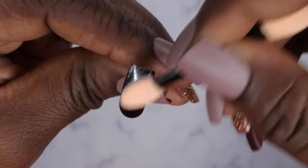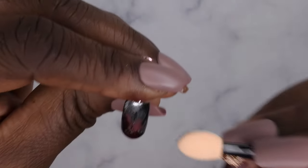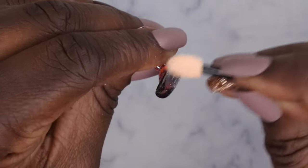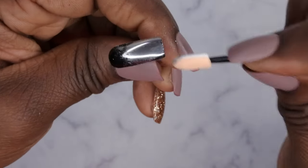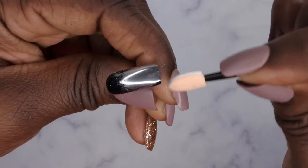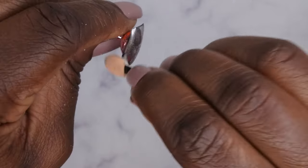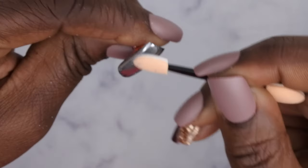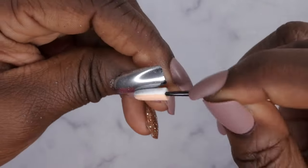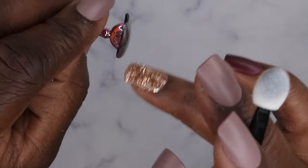From there you want to start rubbing it in. Oh, this is turning out really good — I love it! You just rub it on in. This one is really nice because it creates that mirror effect. You want to just make sure you have enough powder to chrome out the entire surface of the nail like so. These are really nice, holy moly!